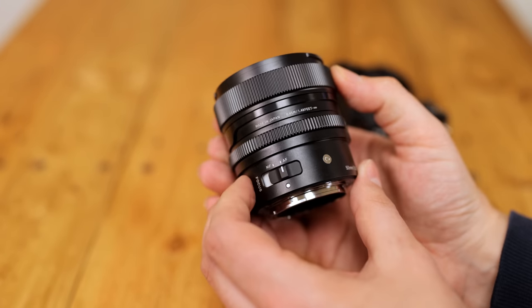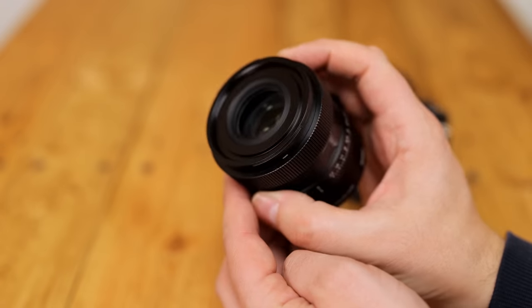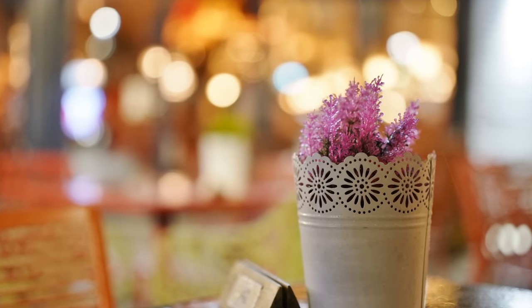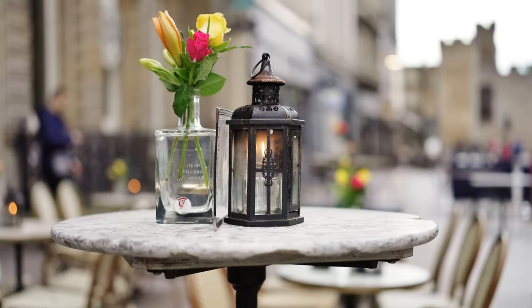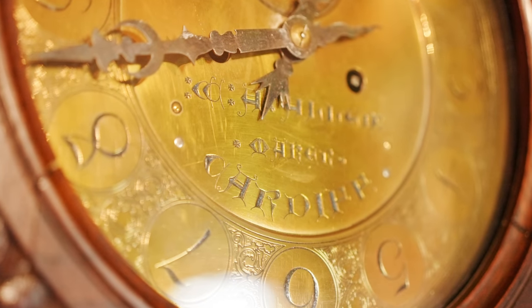It's definitely on the expensive side for a 50mm f2, but this thing is clearly intended to be premium quality, and there is definitely a market of photographers who want a smaller, lighter 50mm lens but without any compromises. I'd like to thank Sigma UK for loaning me a copy of this lens for a couple of weeks for evaluation, although as usual, this is a totally independent review.